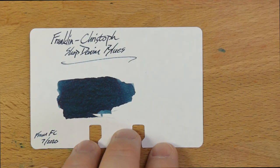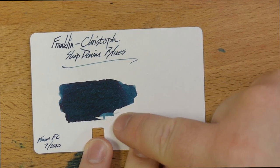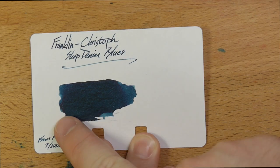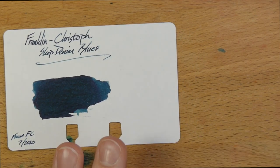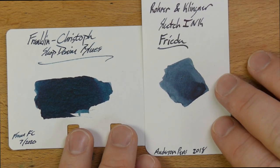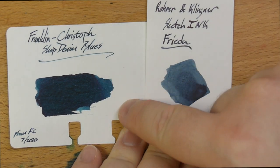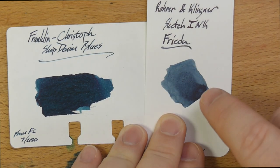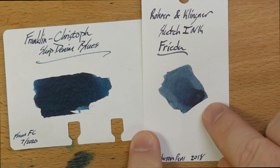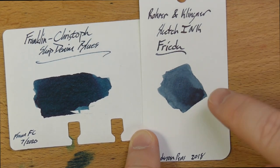Let's look at it next to a whole bunch of other inks. Here it is on the Colodex card, where I think it is real pretty. You get definitely a lot of that blue denim-y character, and also a lot of green over here. Here it is next to Rohrer & Klingner's Sketch Ink Frida, which is definitely a lighter blue, but you get some of the same stuff in the lighter shading areas of Shop Denim Blues. Frida is a pigmented ink, so it's going to behave a lot differently and will be water-fast.